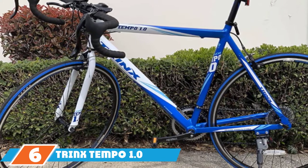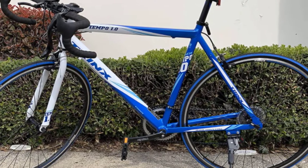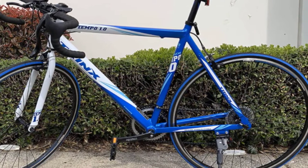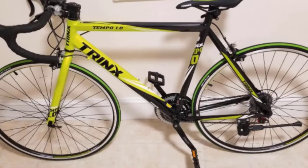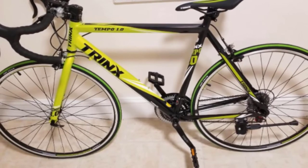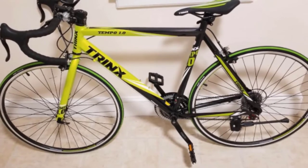Take your riding to the next level on this hydroformed aluminum alloy framed bike. It comes in two bold color schemes: either bright blue and white, or black and neon green. There are also two sizes to choose from — 53 or 56 centimeters — accommodating riders from five feet six inches in height.